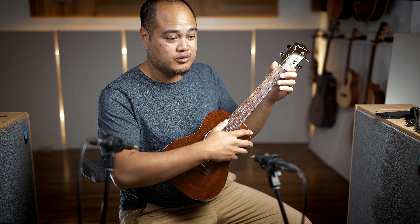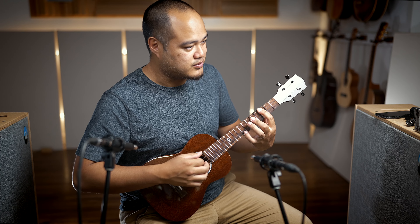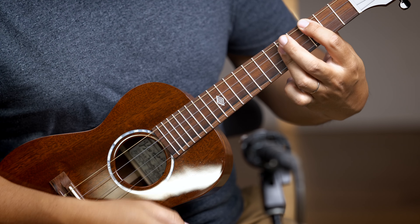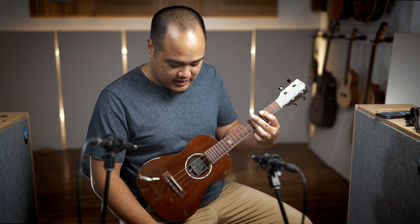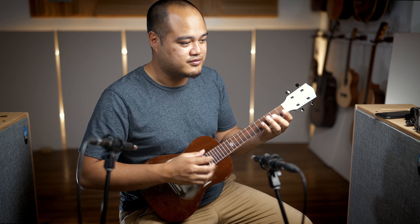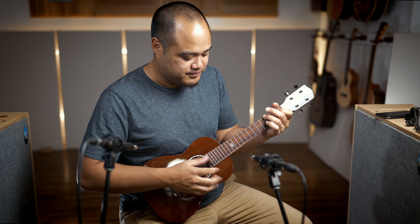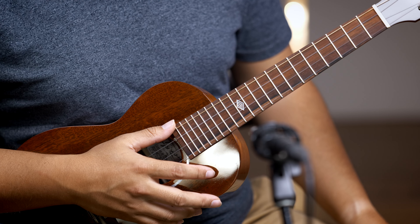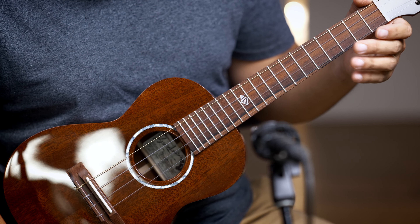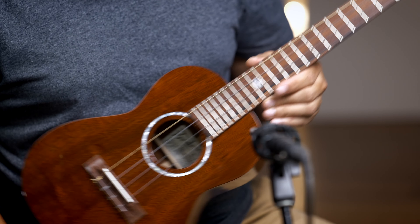There's no frequencies that jump out, from the low all the way to the high. Very good clarity as well. We got the Pepe Romero UT2 low G set with fluorocarbons, and it's one of my favorite sets — it's a very versatile set. I find myself putting it on a lot of ukuleles because it brings out a lot of tones that you don't necessarily get from stock strings. This pairs very well. It's a smooth wound low G, so you don't get a lot of squeakiness as you're moving around the fretboard.